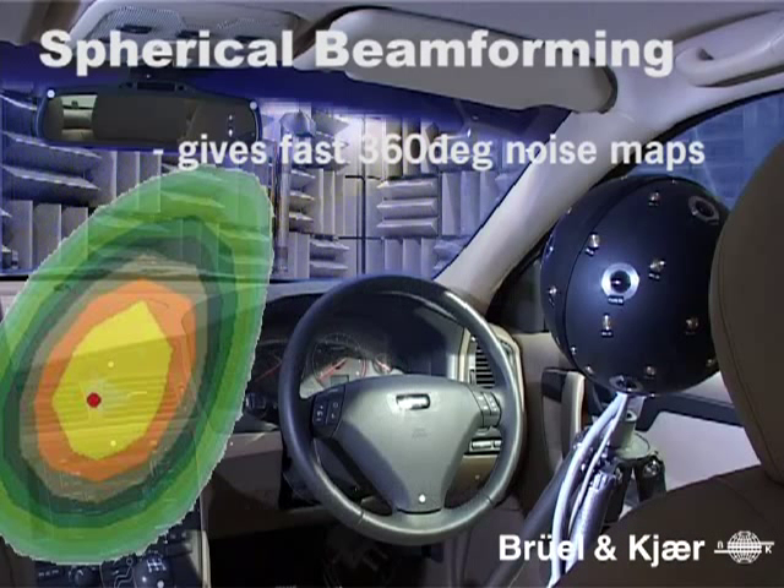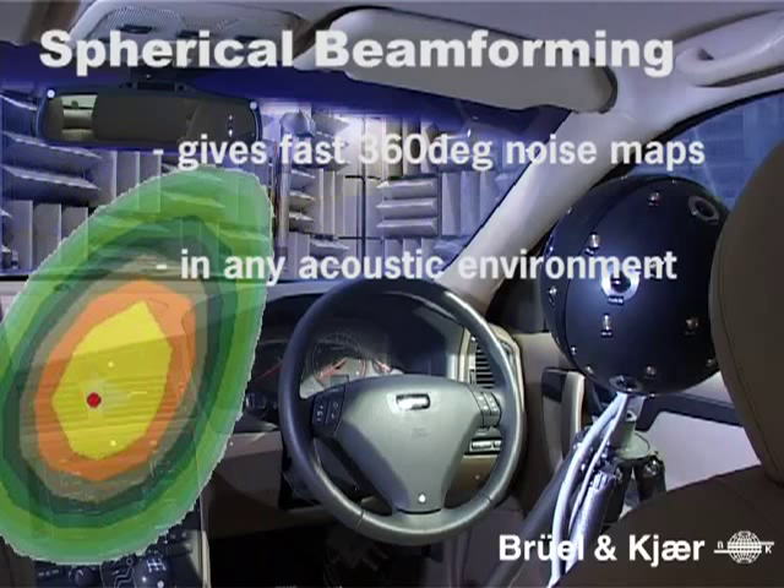Spherical beamforming provides a complete 360-degree map of any type of noise source. After just a few minutes of setup time and a few seconds of measurement time, a complete omnidirectional map is generated. Spherical beamforming does not require free field acoustic conditions and is therefore well suited to reverberant or unknown field conditions.